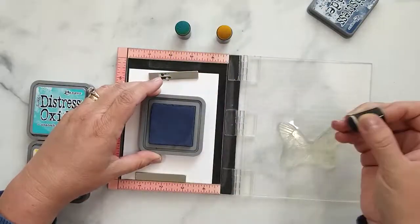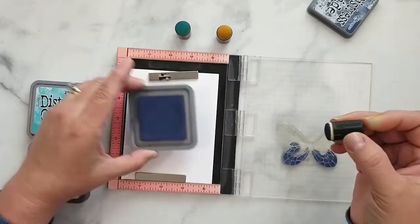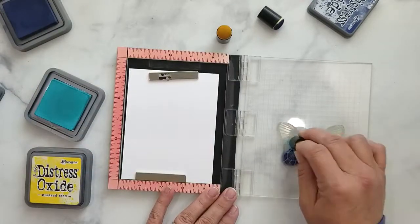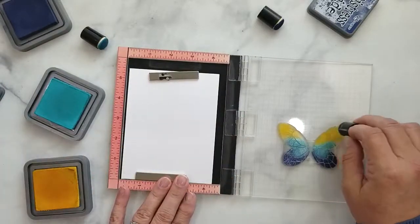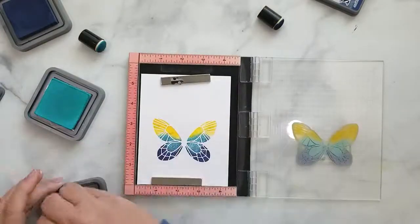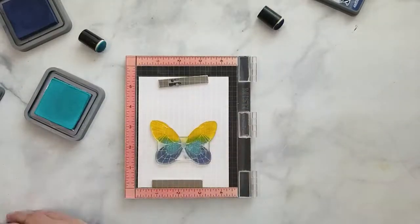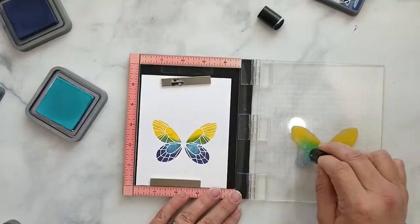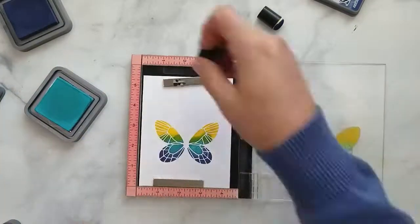I picked three Distress Oxide inks to match those enamel dots so that I could stamp the large butterfly from the Butterfly Love Stamp Set. I'm using Chipped Sapphire, Peacock Feathers, and Mustard Seed. I'm just going to take my dauber, go directly to the stamp, and not worry about the inks overlapping — I'm not being too fussy, just laying ink down and stamping it.